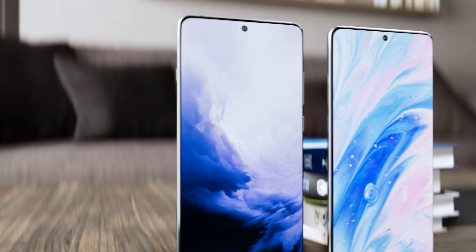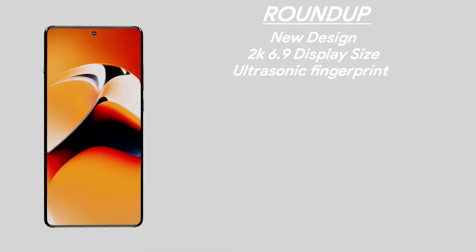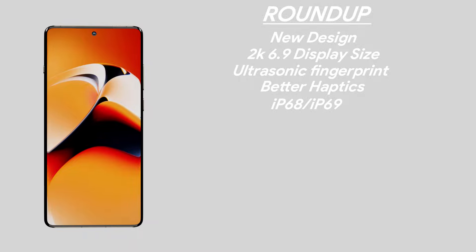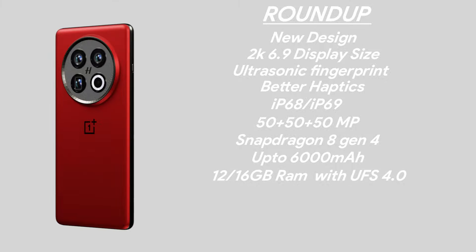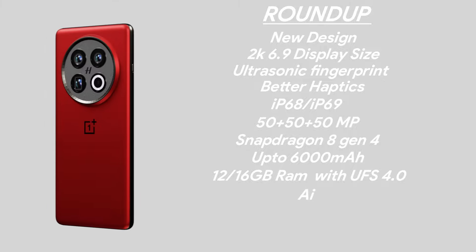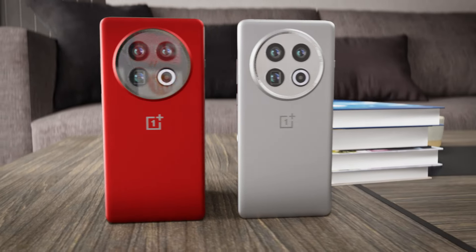Here's a roundup of the OnePlus 13 specs: new design, 2K display with expected 6.9 inch screen size, ultrasonic fingerprint scanner, better haptics, IP68 or IP69 rating (up from IP65 on OnePlus 12), 50 megapixel main, 50 megapixel zoom, and 50 megapixel ultrawide cameras, Snapdragon 8 Gen 4, up to 6,000 mAh battery, 12 or 16 GB RAM with fast UFS 4.0 storage, and AI features. The price is expected to increase to $899, up from $799, or around 89,000 Indian rupees. The OnePlus 13 will be released first in China, possibly around December, and globally around January.